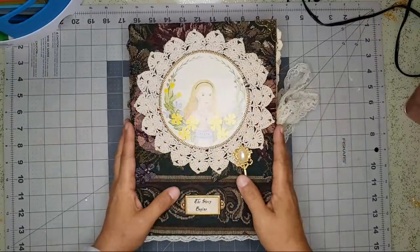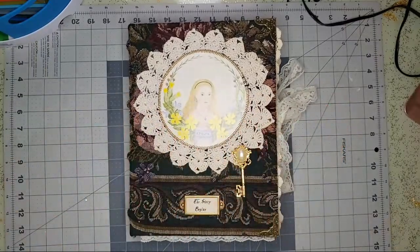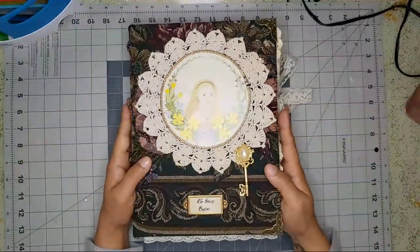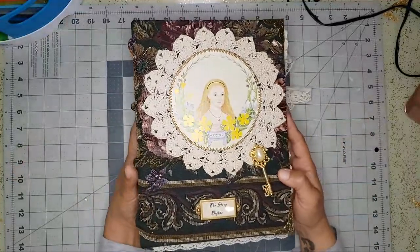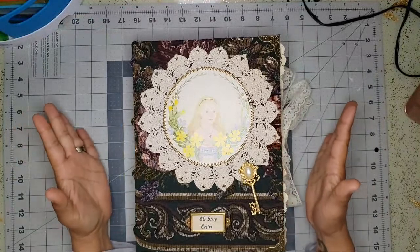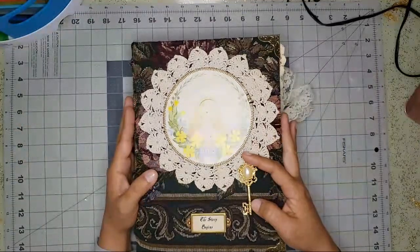Hi guys, I'm back with another custom journal. I just finished it and wanted to document it so my customer can also see it. This is another big one — it is all vintage items in here.